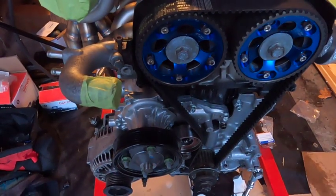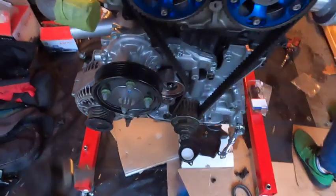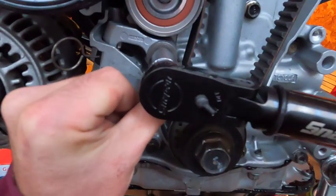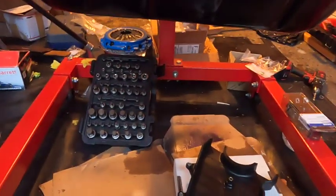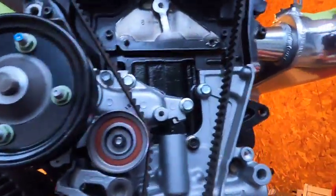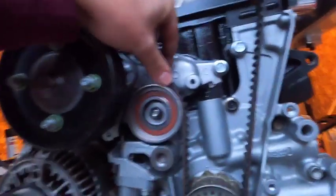Before I pull the pin to set the belt, I'm just going to double-check the torque on this bottom hex nut for the tensioner — it's supposed to be torqued to 26 foot-pounds. Make sure you have Loctite on there. We're good. Make sure all our marks are still lined up — looks good. Then once you pull this pin, it sets the tension on your belt.